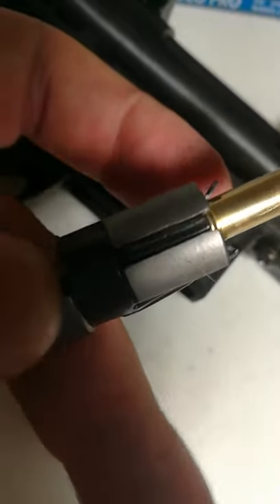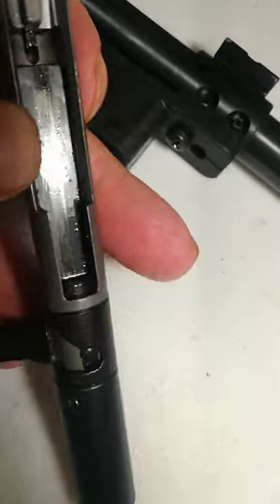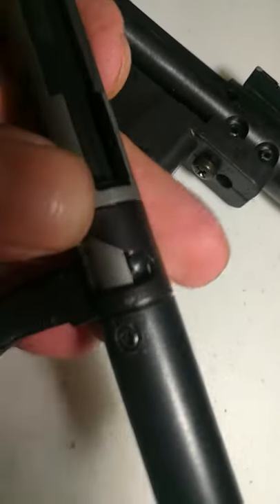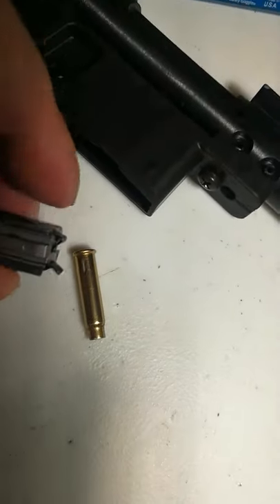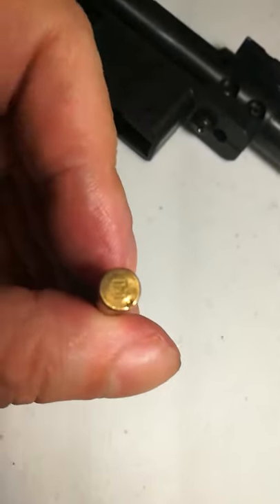Inside the firing pin channel you don't really need much — maybe just a tiny bit of oil, but it does pretty well. Here's what strikes it: this big block right here — this hammer strikes the firing pin and it's under pretty good tension. It's pretty strong. So with your ammo, if your firing pin is in good shape like mine, rimfire ammo isn't perfect, but this one is striking really good and deep.